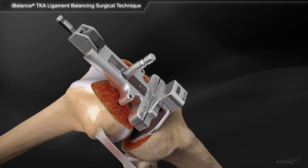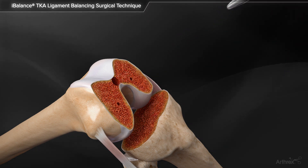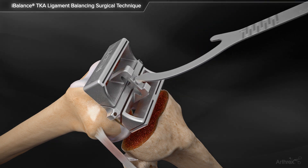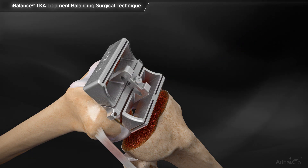The tensioner body and IM rod are removed from the femur. The 4-in-1 block matching the size measured on the femoral sizer is placed under the distal femur and the femoral preparation is completed in the standard fashion.